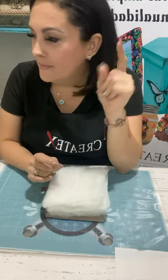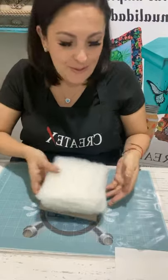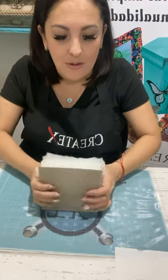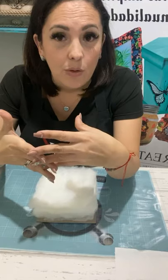Ahora para Navidad ya podemos ponernos creativas. La Navidad me inspira y pienso en todo el bling bling que le puedo poner. Podemos usar un foil también. Lo vamos a poner así y nos vamos a ayudar con una pistola de silicón caliente en este momento para avanzar más rápido.